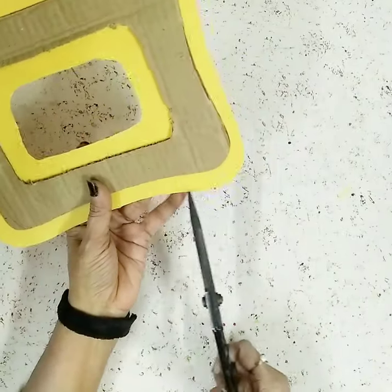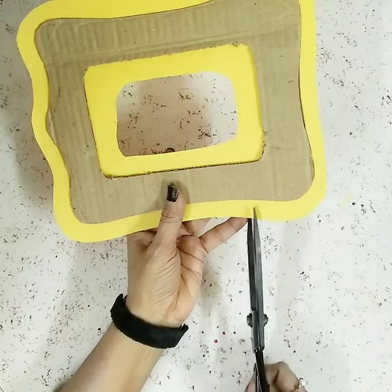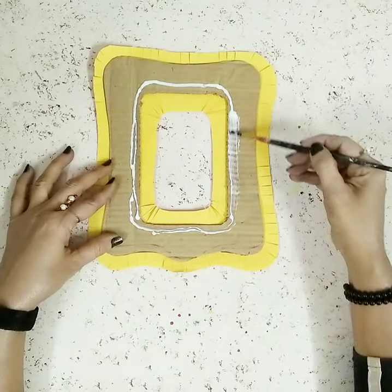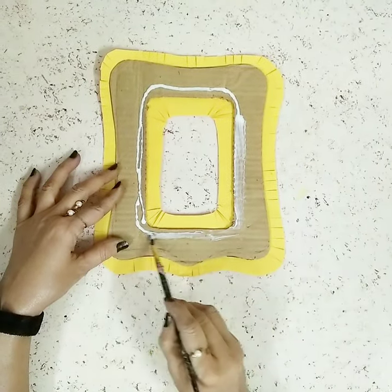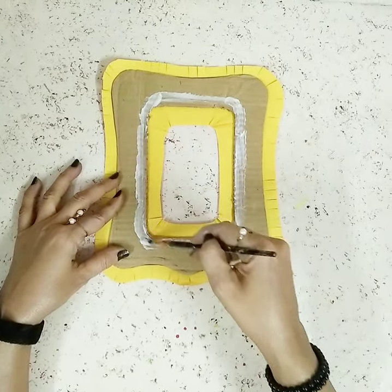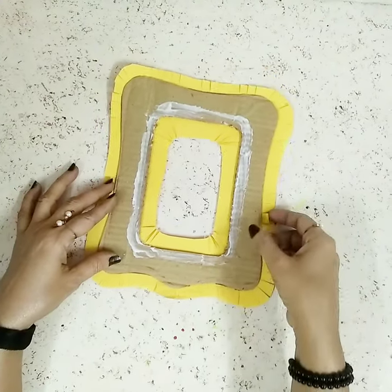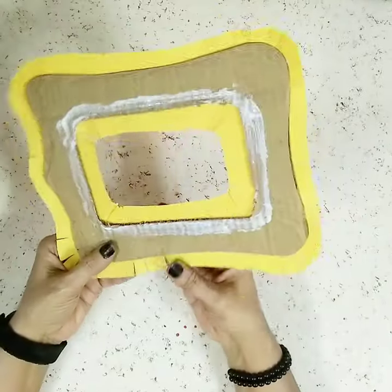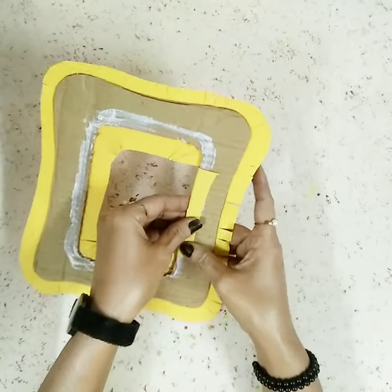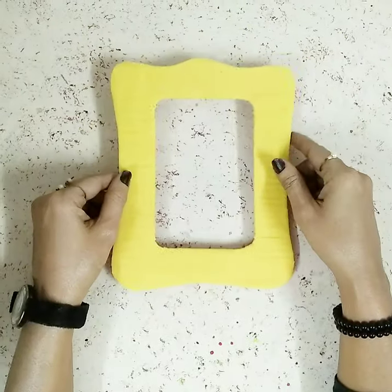Cutting the middle part, and now I'll take my scissors and cut some tiny parts here. After doing that I'll apply some white glue and use my paintbrush to spread it out evenly. Once the glue is nice and spread, you can pick it up and start gluing the two sides together on both sides so that you get a nice and neat effect. Now my frame is ready.